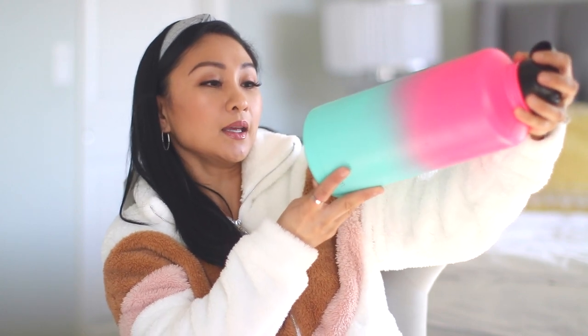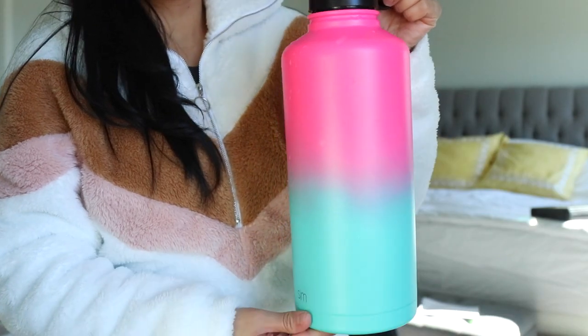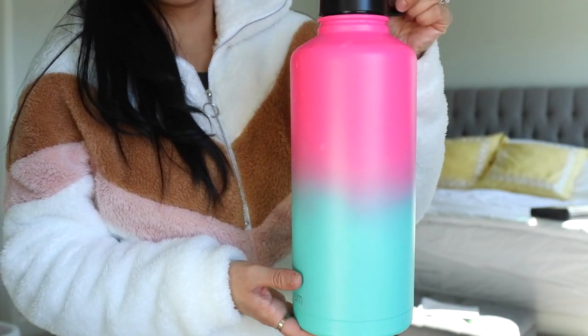Everyone's goal for the new year is to always drink your water and mind your business — that is my goal too. So that's why I have this: it's an 84-ounce Simple Modern water bottle. I like it because it has a straw. It's the water bottle I keep at home, not something I travel with because it's heavy, but I always have it by my side when I'm checking emails or editing videos on my bed.